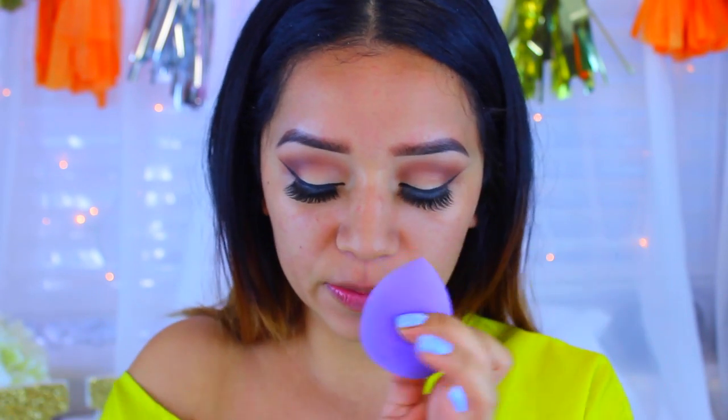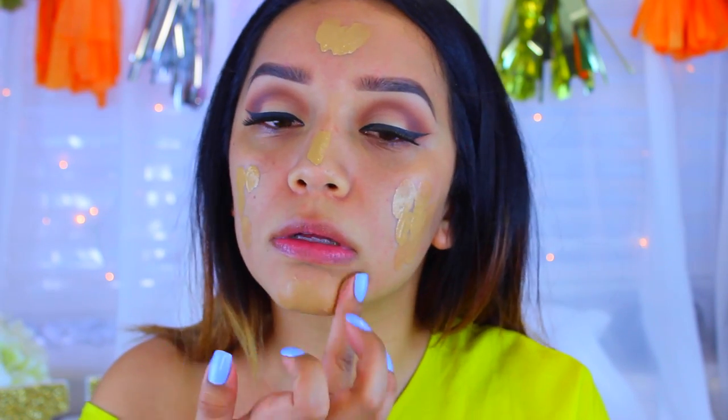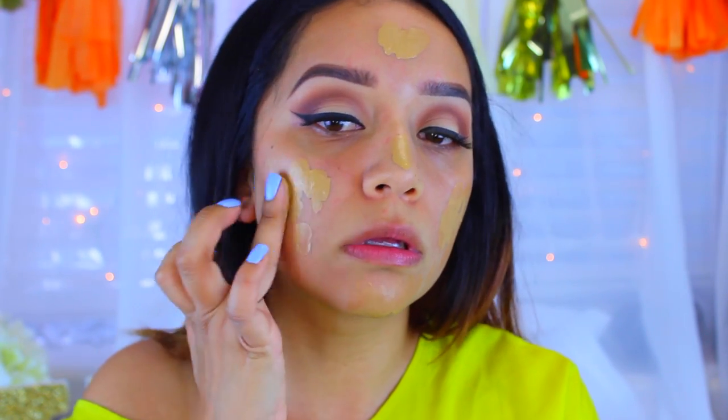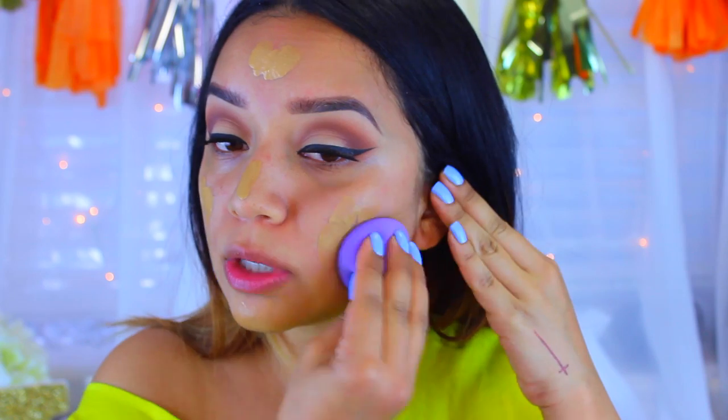Now we're moving on to foundation. I'm using the NARS All Day Luminous Weightless Foundation in Medium Dark Syracuse. I'm going to shake it first because it has a runny, watery consistency. I like to use this with a beauty blender — it's not the actual Beauty Blender brand but a damp sponge. I'll pump the foundation to the back of my hand and then go in with the sponge to blend everything out.